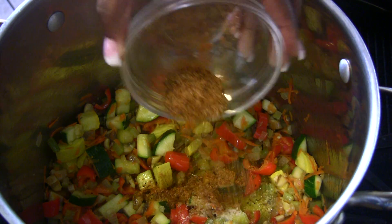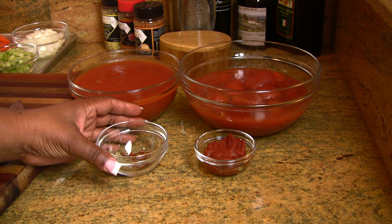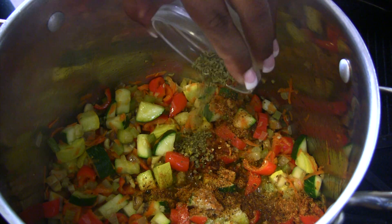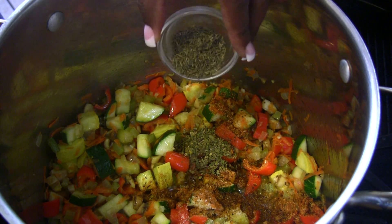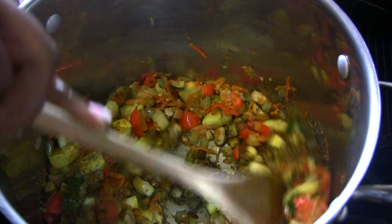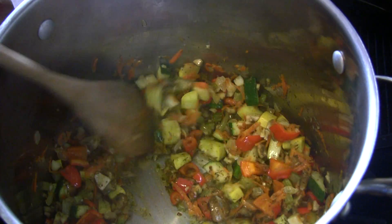Now we're going to go ahead and add our seasonings — our salt, our Grand Diamond all-purpose seasoning, dried thyme, dried oregano, and our optional red pepper flakes. At this point the smell is so fantastic — those herbs hitting the heat, those vegetables, everything just coming together. The smell is just awesome.